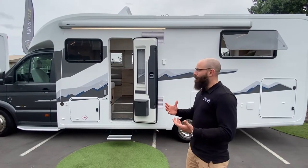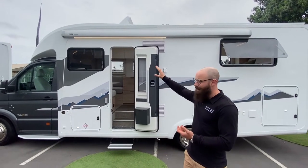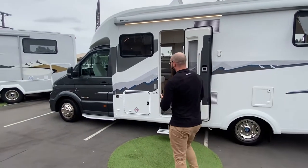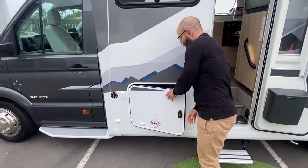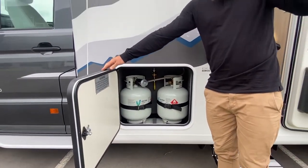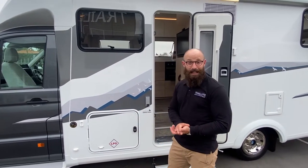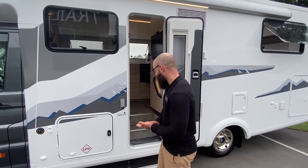Before we go inside, I'll show you through a few of the details. You can see you've got your wind-out Fiamma awning here — fantastic to get out on those hot sunny days to give you a little bit of shade. Under here we've got two 9 kg LPG tanks, so you've got plenty of gas. Our motorhomes are all about keeping you off the grid, so we're talking 540 watts of solar and 300 litres of fresh water.